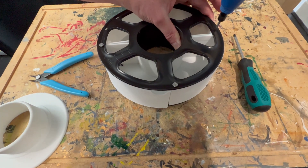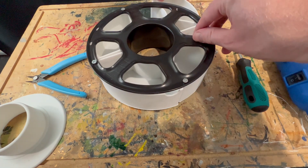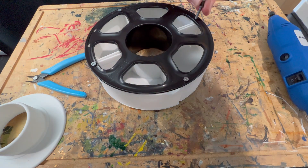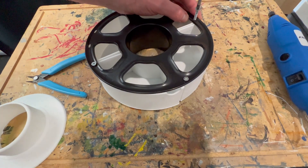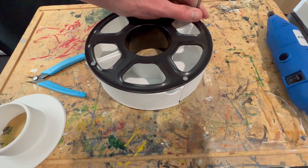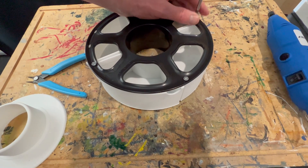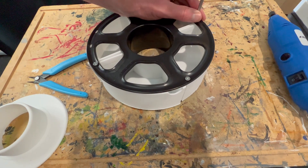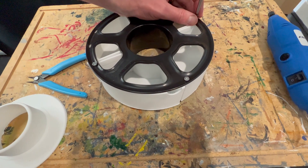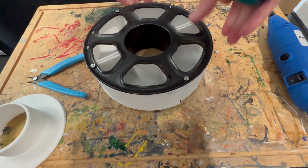If you are doing this yourself, make sure you are very careful — drills and dremels do not go well with fingers. Wear a pair of decent safety specs and keep your fingers well clear; it's very easy to slip. Final screw here, get that in place.